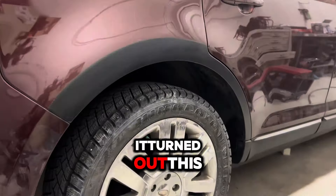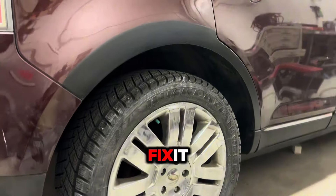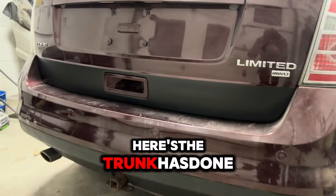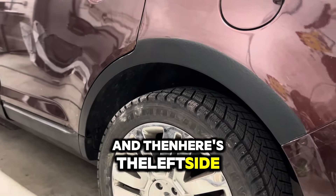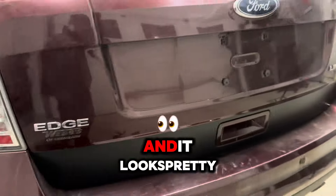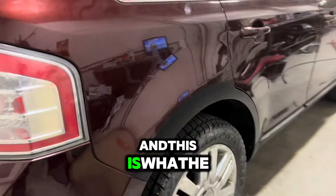Just like this guys — it turned out great. This is the right side quarter panel and it does not look bad when fixed, look at it. Then here's the trunk — it looks pretty nice. And then here's the left side, just look at it. Match it from both sides and it looks pretty nice. I hope the customer is going to be happy, and this is what he asked for.